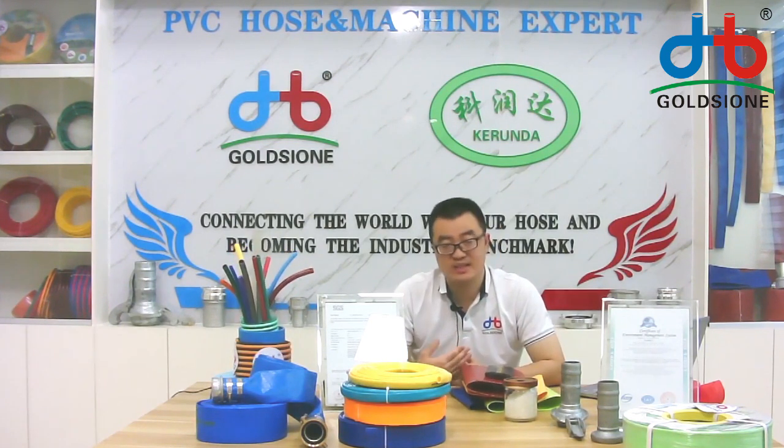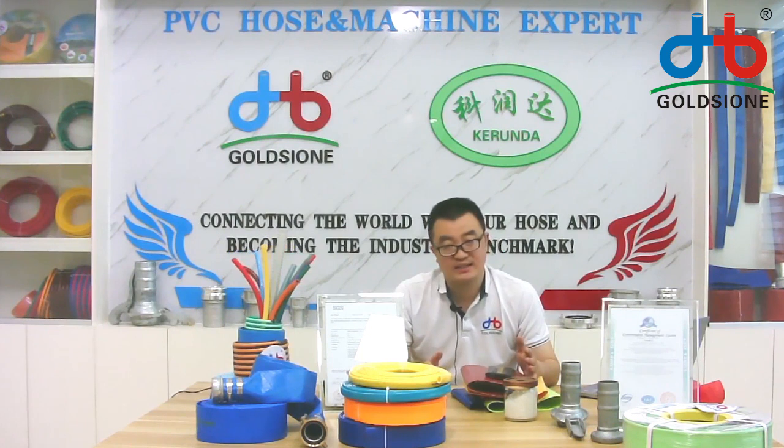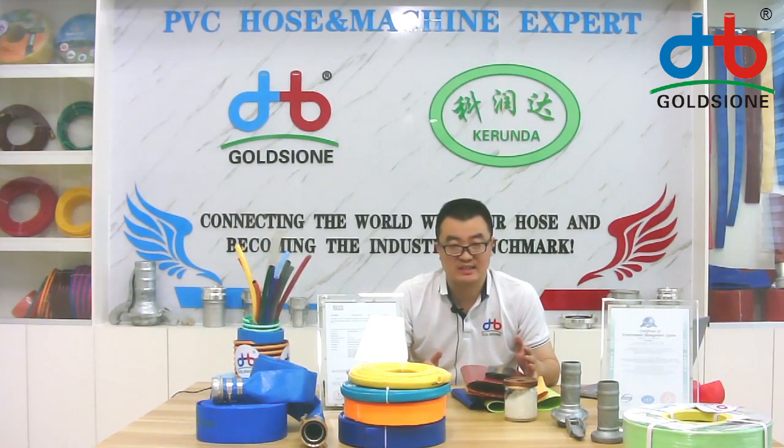As you know, we are a factory. We don't have much storage in our warehouse. So that means we provide you the leaflet hose as new production, not from storage. So that means the quality can meet OEM standards for you. And also the color and size can be customized for you.